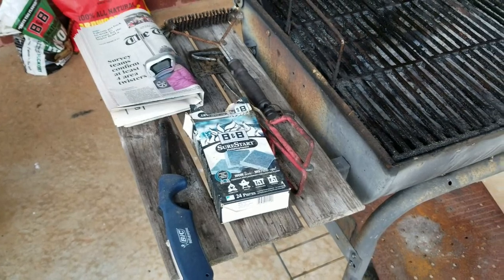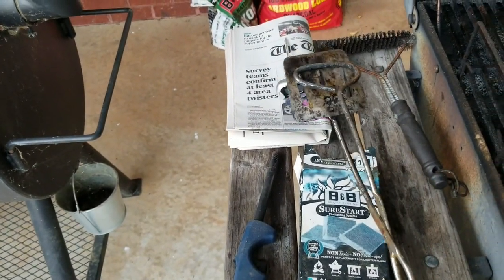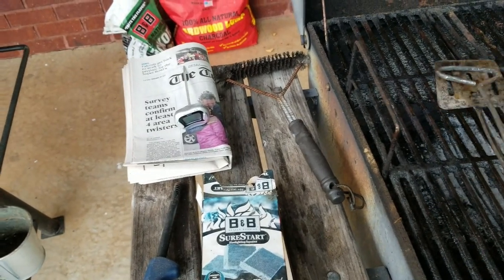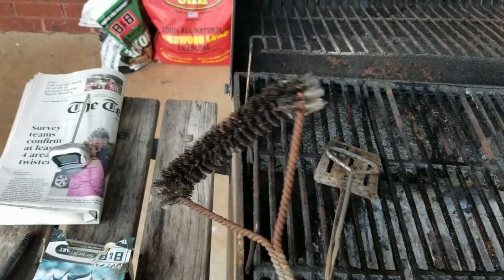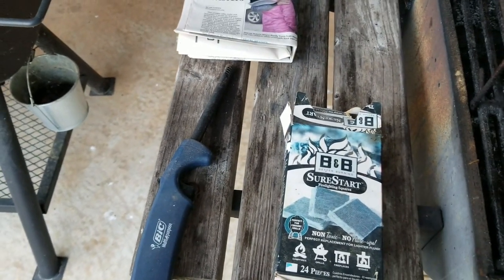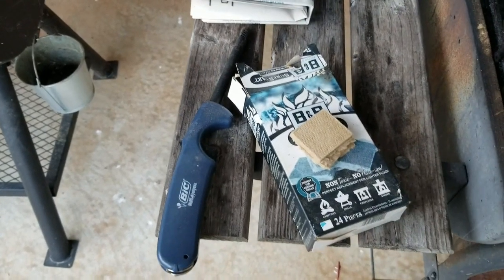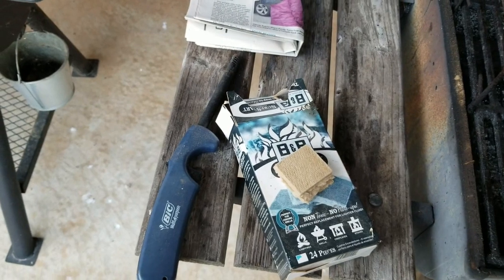Over on this side I'm going to open the smokestack all the way up to let airflow out as well. Here are some suggested essentials: I always have an old set of tongs — I use these to move my grates if I'm going to add new coals. I also have a regular brush I got at Dollar General to clean my grates before and after cooking. Next, these are called fire starters — this is the B&B brand, which works very well for me. It's a condensed wood chip that burns very effectively to start charcoals.